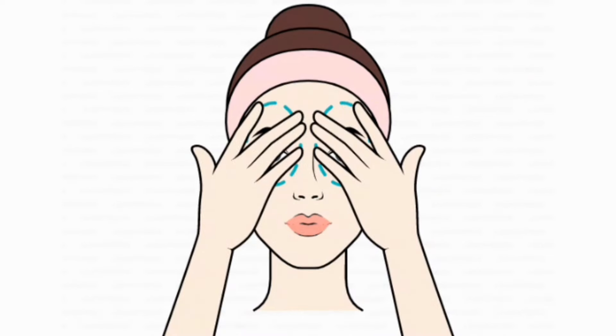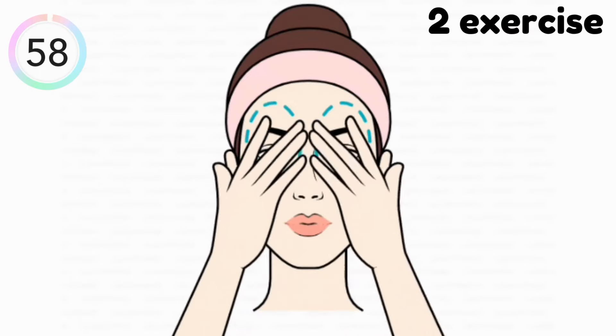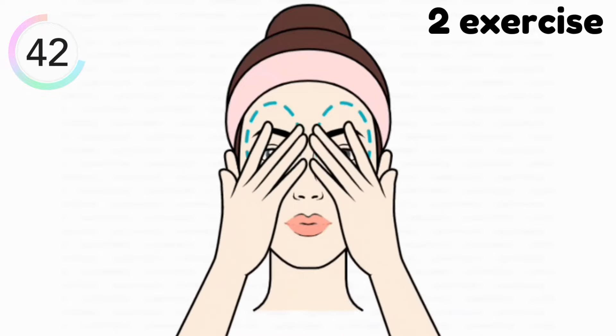Our next exercise is this. Do this exercise for one minute. In this exercise you have to rotate your hands around your eyebrows and eyes like this. This exercise helps you to increase blood circulation around your eyes, which provides you natural glowing eyes and natural lifting.